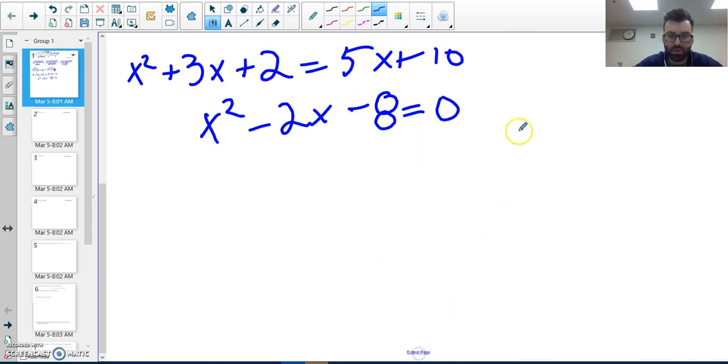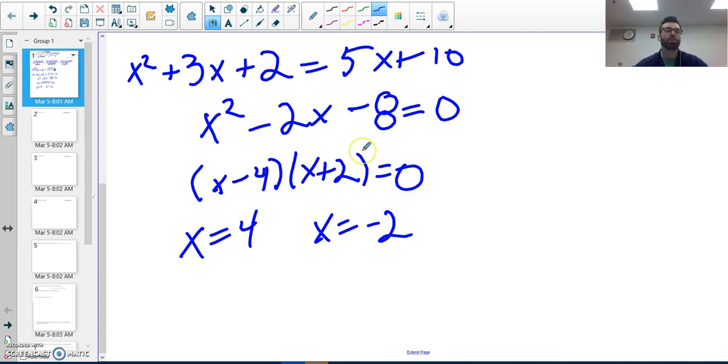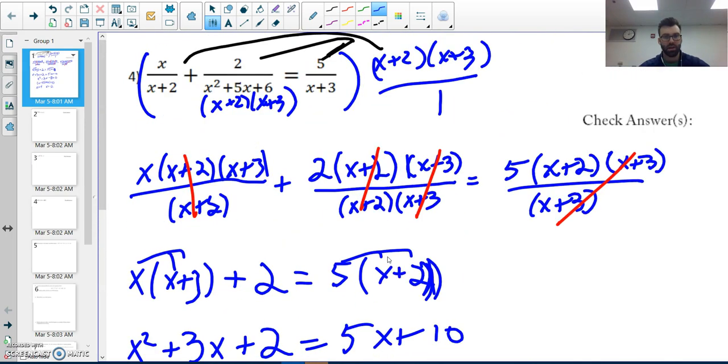How does this factor? Two numbers that multiply to negative eight and add to negative two — that gives me x minus four and x plus two equals zero. So x equals four and x equals negative two. One of the most important parts of this problem is checking for extraneous solutions. I need to input each value back into the original to see if it checks out.